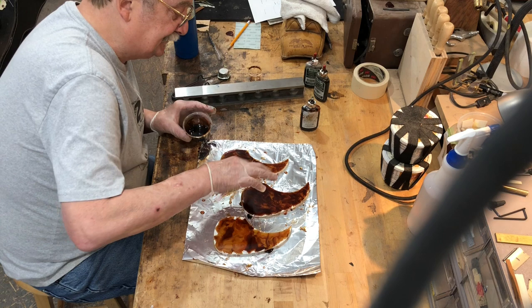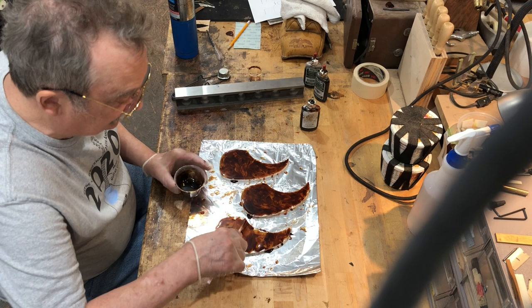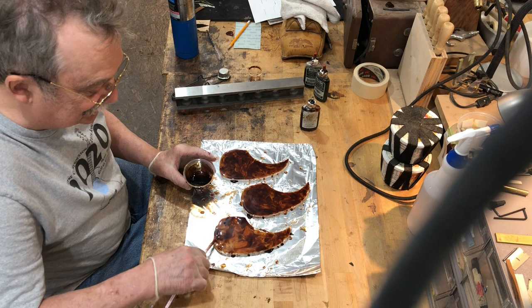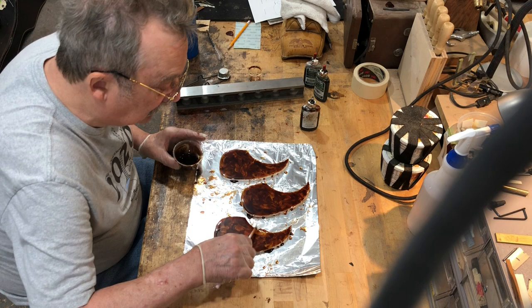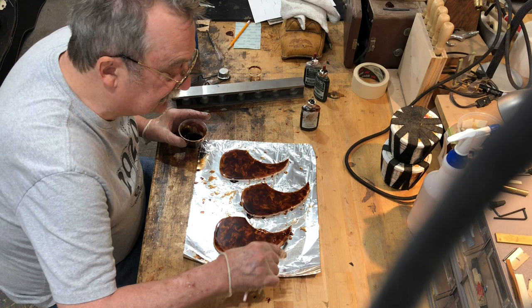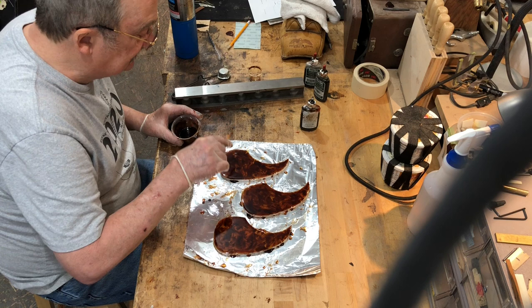You can see how the colors are just swirling in there. He has aluminum foil underneath — not wax paper — because wax paper doesn't work well with the torching process. Looking at the pattern, it's filled nicely with a good flow. He's developed a nice effect happening inside the pick guard and is happy with how it looks.